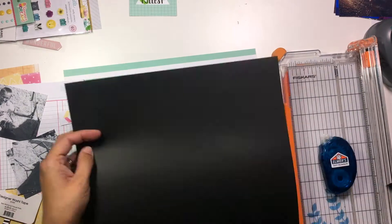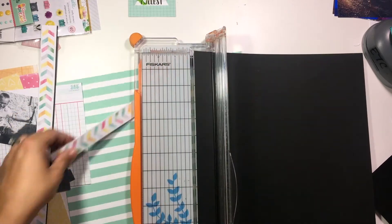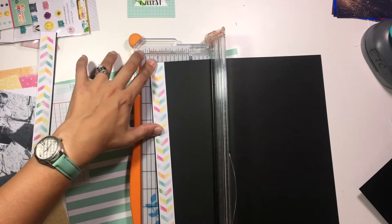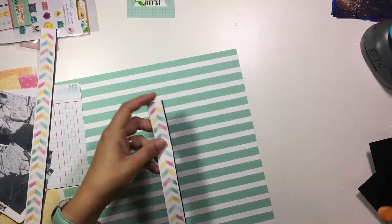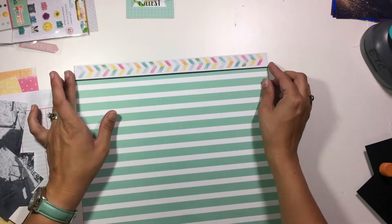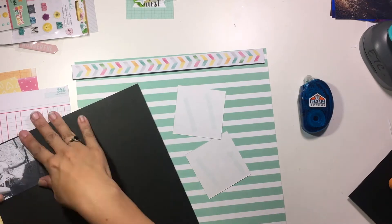So I pulled this greenish colored green and white stripe background and this was a Webster's Pages piece of paper that I had put in my kit. And then I'm going to go ahead and take these strips — these are from an old Amy Tangerine collection — and I have used a bunch of these already. This was part of a previous kit we did, the For the Love of Homemade kit. So these strips were just left over and I'm putting those at the top and bottom with a little tiny piece of black cardstock kind of peeking out from behind.